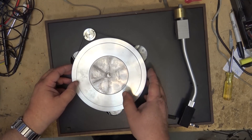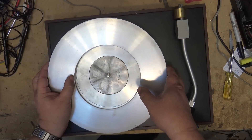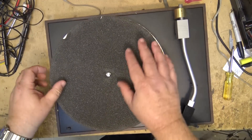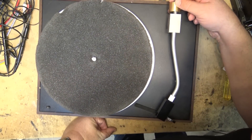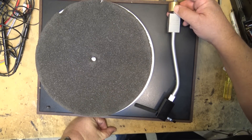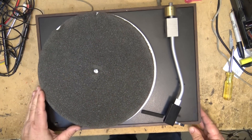These turntables are actually quite sought after because of their simplicity. Nothing is simpler than a belt-drive turntable. Let's check it out and see how it sounds. The counterweight has already been set and is locked in place, so I'm going to assume it's correct.